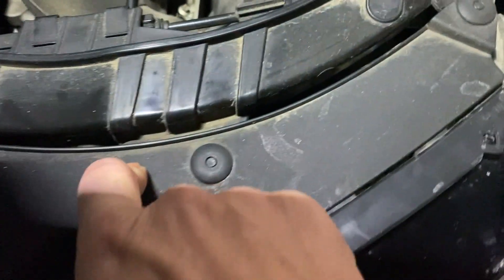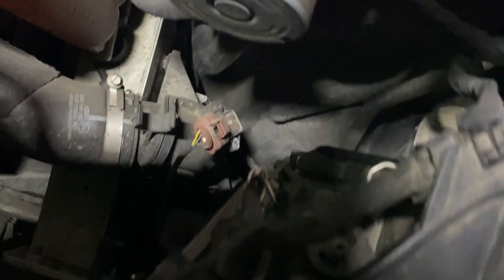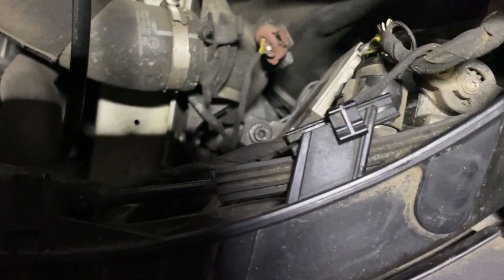You can see there's a T30, T30, and T30. Remove one, two - the second one is underneath, I'll show you how to access that. You have a third one here and the fourth one is right here. Remove those four screws.